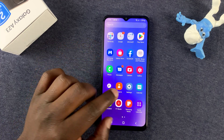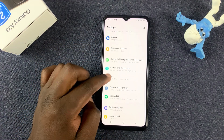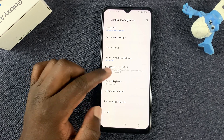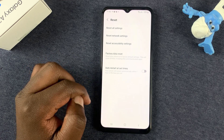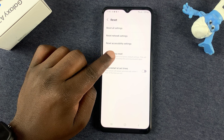Simply go to Settings. On the Settings page, scroll down to General Management and tap on that. Then under General Management, find Reset and tap on it. Then select Factory Data Reset and tap on that.